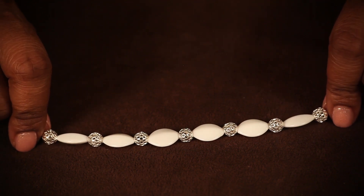Hello, my name is Nefertari and I'm here for all your jewelry making needs. Today, I'm going to show you how to bead a necklace pattern.